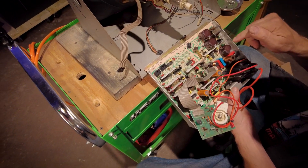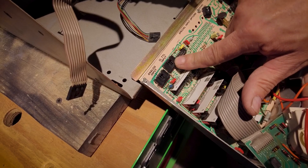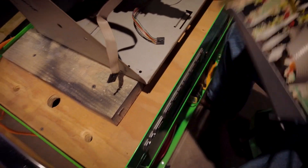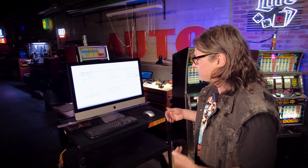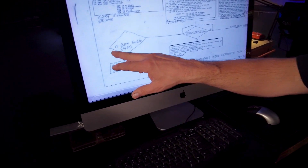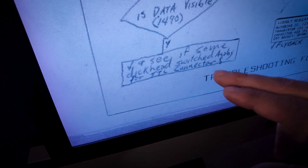When reinstalling the new board, make note that there is a connector for analog input and a TTL input, which would be a digital version. Always make sure we use the analog one and not the TTL one. How do we know? Because I pulled up an instruction manual on the internet and found a technician's notes written in the margin of his troubleshooting flowchart for the Ceronics monitor. He's asking in the flowchart, 'Is data visible?' Yes — and then it says, 'Check and see if some dickhead switched analog for TTL connector.'